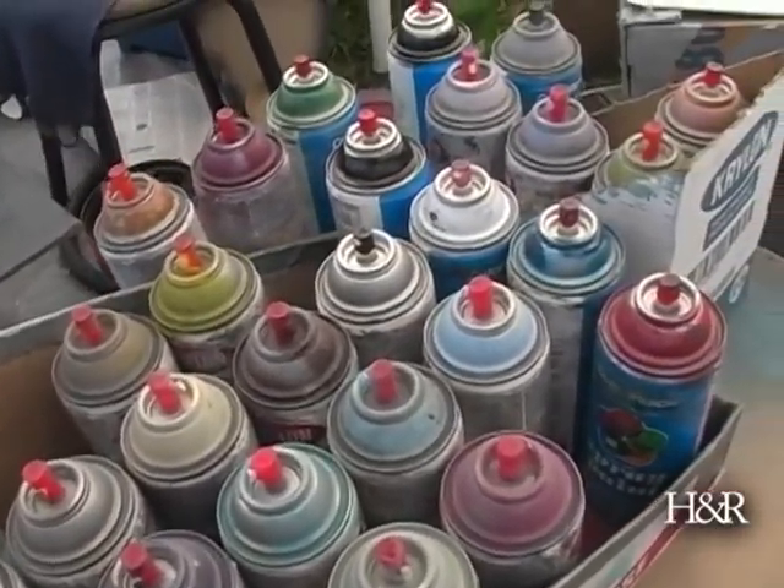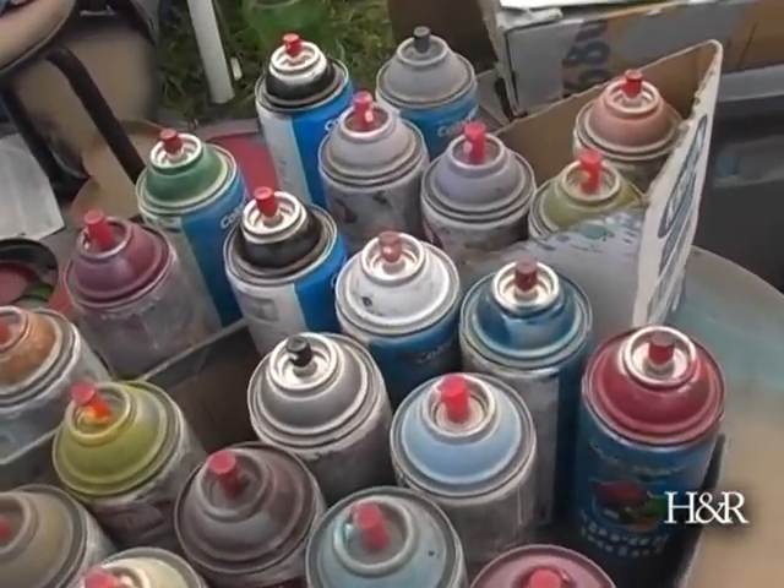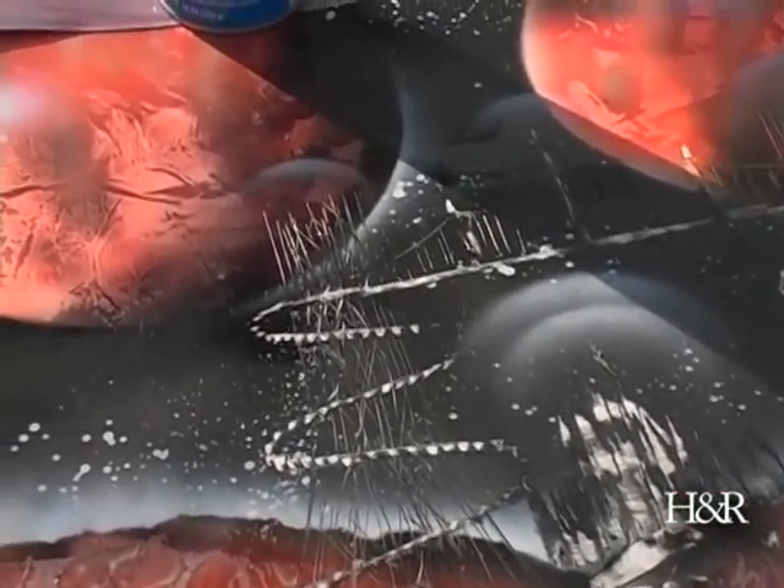I started spray paint art after seeing somebody else do it about six or seven years ago at a local festival. I thought it'd be interesting to try since I've done a lot of art before. Unfortunately I put it off, but then I saw it again about three years ago and thought okay, this time I really need to try it. So I got a few pieces of poster board and some spray paint, which are the basic tools of spray paint art, tried it out, and it kind of worked, so I kept going.